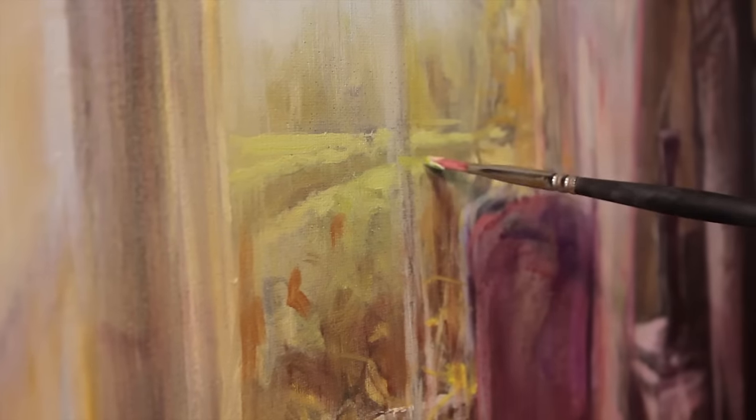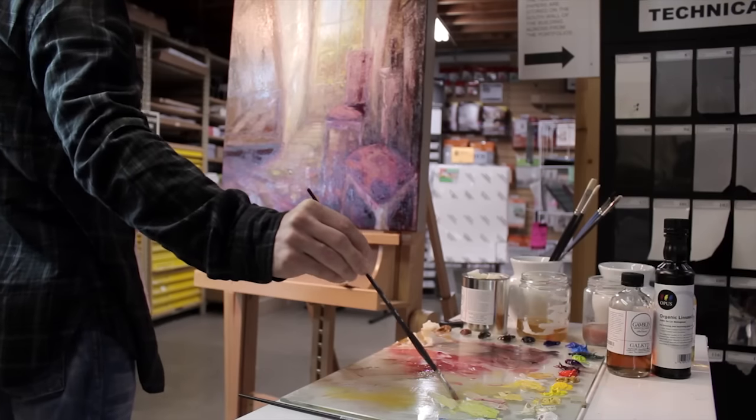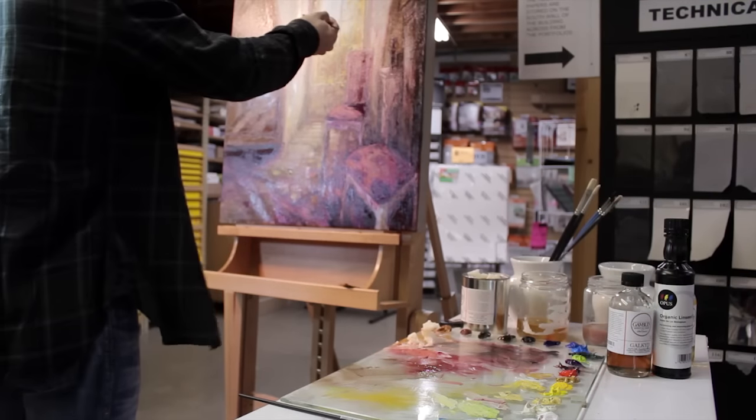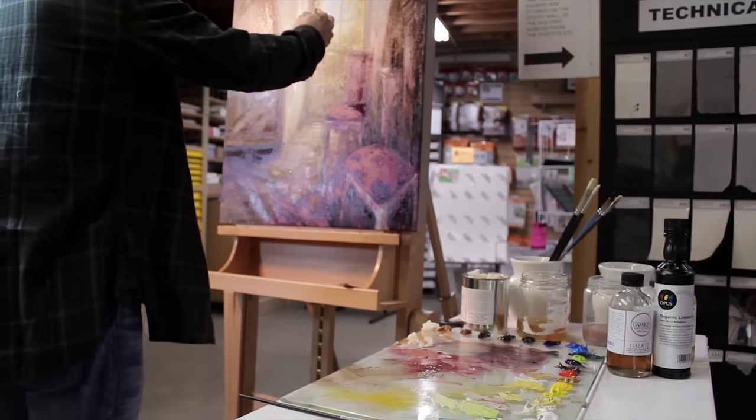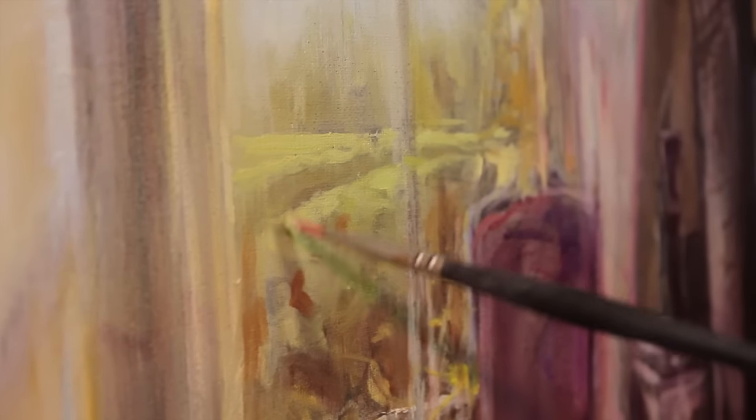Some people like to use cold wax medium as a final varnish layer to give it a matte waxy texture, but covering wax over a loose substrate like canvas may cause some cracking if you use too much. So if you wish to cover an entire painting, I suggest maybe painting on wood panel.